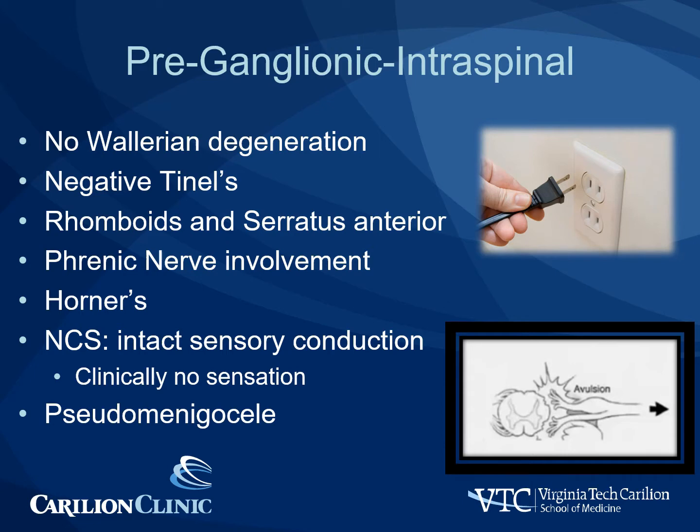There is no Tinel's in the supraclavicular fossa. There is universal involvement of the rhomboids and the serratus anterior, as well as the phrenic nerve. Horner syndrome is commonly present, especially if lower roots are involved. For nerve conduction studies, there is intact sensory conduction, as the nerves themselves will still conduct, but clinically patients have no sensation. Pseudomeningoceles can be seen on CT myelograms or MRI scans.